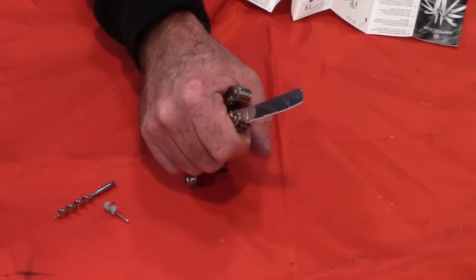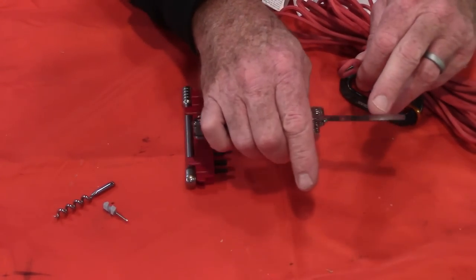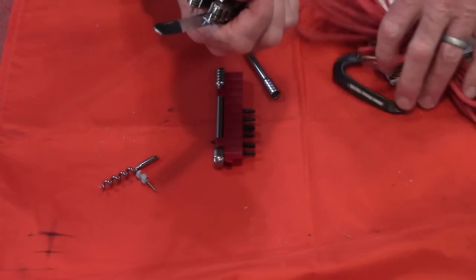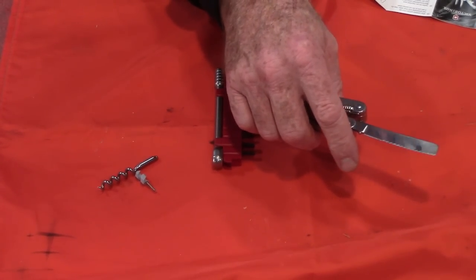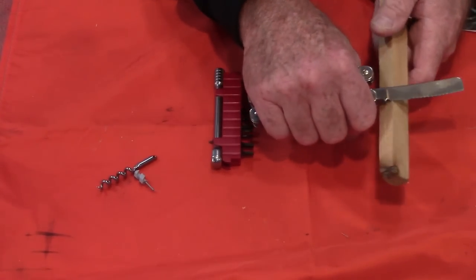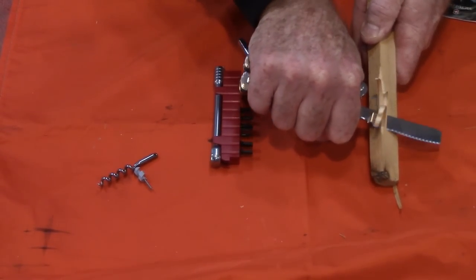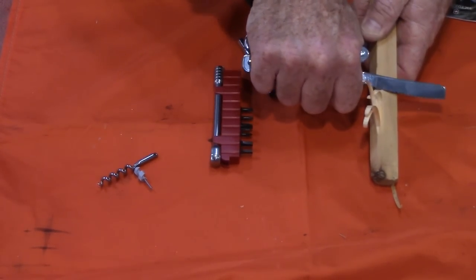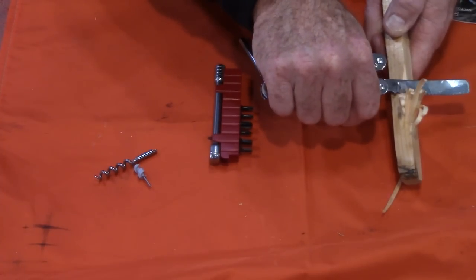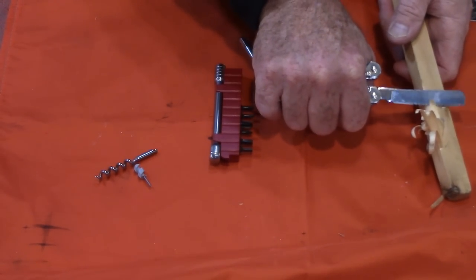Testing the serrated section first on paracord — it cuts like nobody's business. Then testing the fine edge on a piece of wood, trying to carve some feathers. It's only about a half inch of fine edge, but for small light work that's really all you need. It's cutting into this wood like nobody's business. Both the serrations and fine edge work really well.